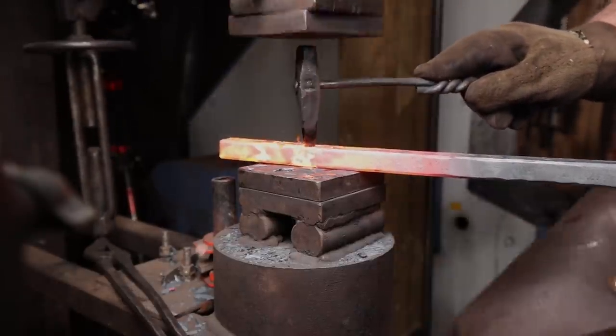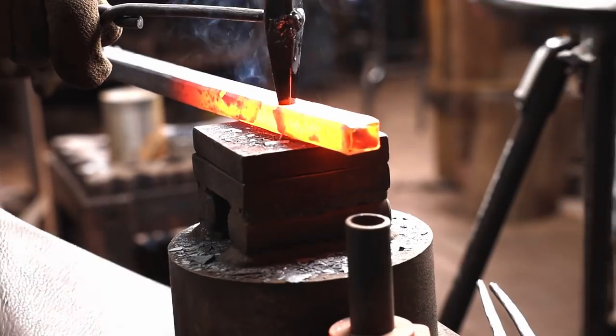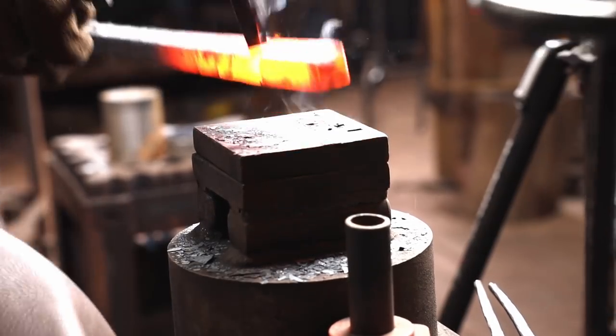For the vertical that intersects the square bar on the diamond, we are going to punch a square hole in the diamond.